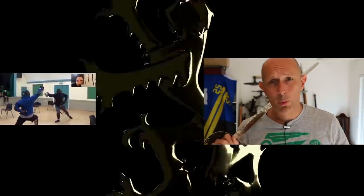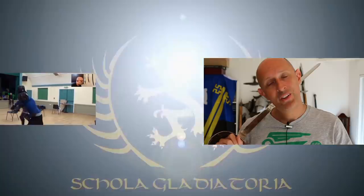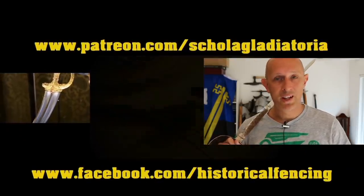Thanks a lot for watching. If you're not subscribed, please consider doing so and hopefully I'll see you back on the channel really soon. Cheers folks. We've got extra videos on Patreon. Please give our Facebook a like and subscribe if you haven't already.